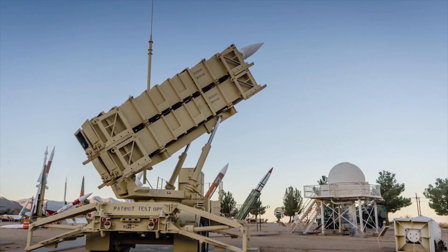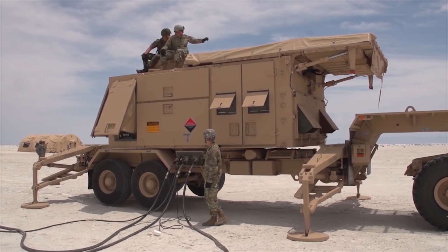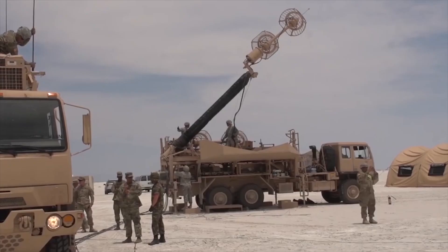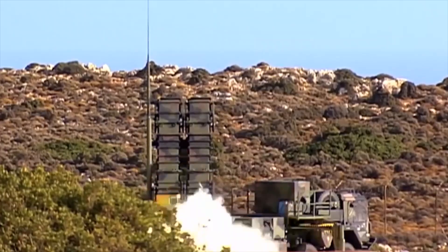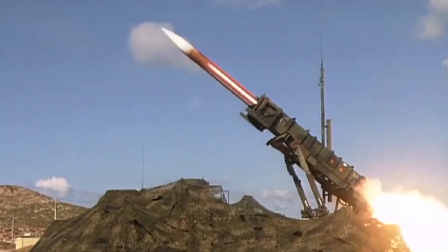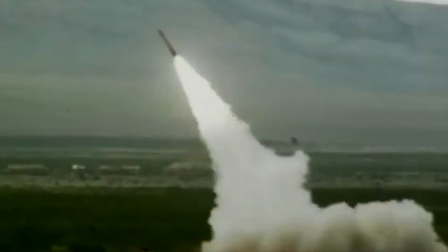The Patriot battery unit is just a basic element of a larger element, which will usually include a command post, radar, eight launchers, and support vehicles. The system is able to engage up to eight targets at the same time, and if needed, it can operate with up to an impressive 16 launchers.